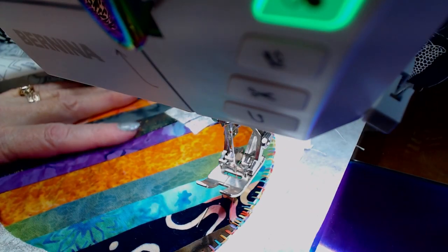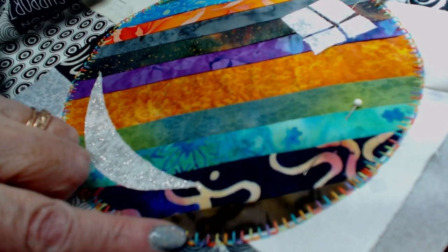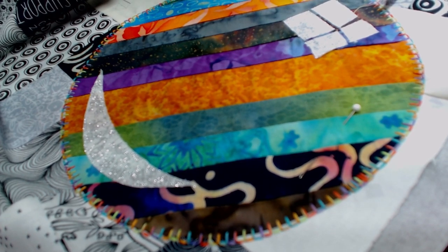There is our very first bubble appliqué and I'm using a nice variegated thread. At this point I'm going to turn the camera off so I don't bore you to death.